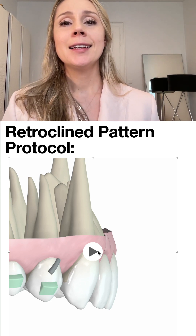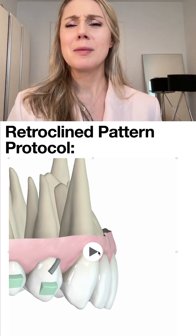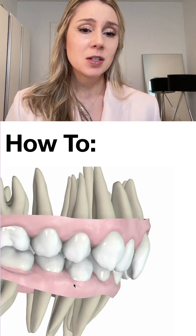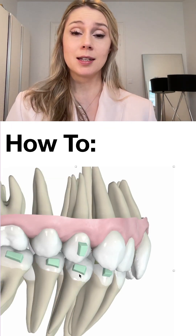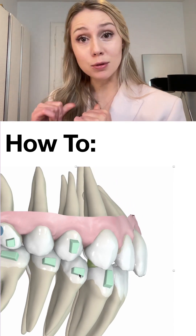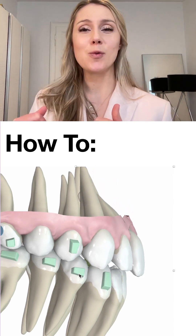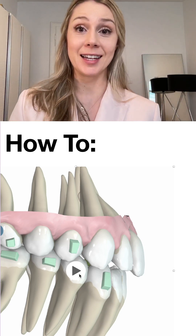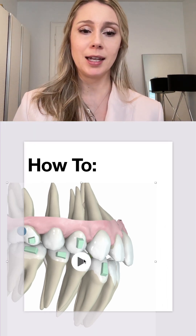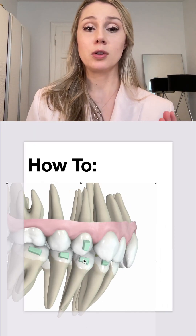The disadvantages are that it takes a lot of time, and gaps open up between incisors which is unpleasant for the patient. At some point I figured out I could plan lingual root torque from the beginning without getting aligner misfit, so now I simply do it: I plan lingual root torque from the start.